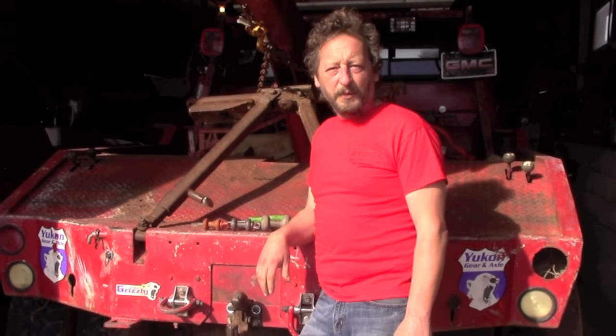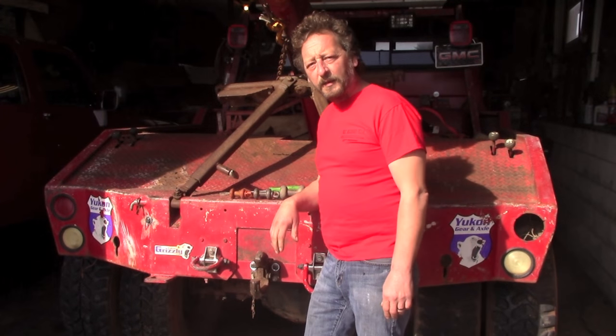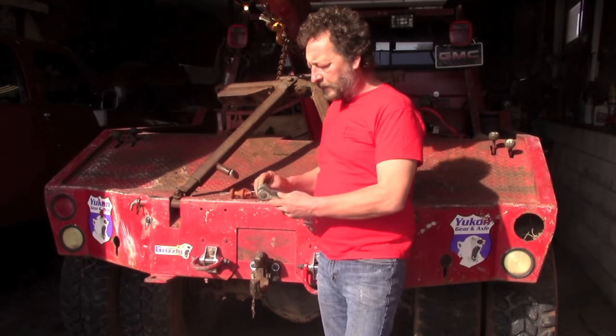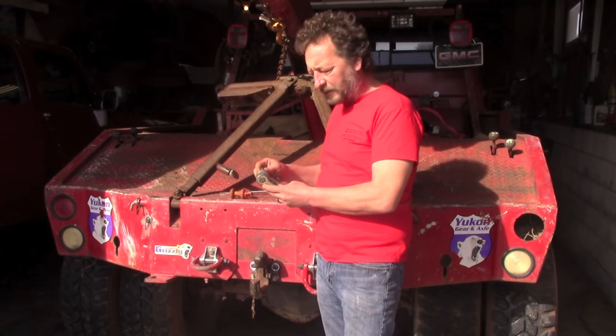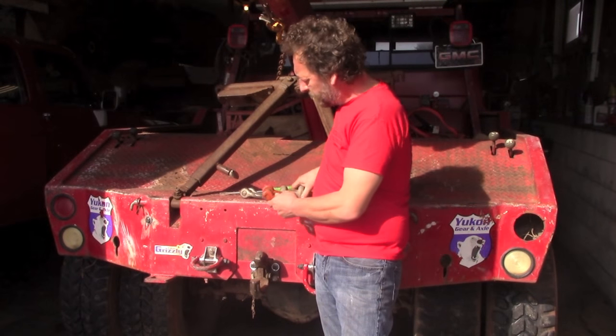Welcome to VSF Recovery Team and what I hope will be one of many quick tip videos. The first tip I want to touch on involves the use of screw-in type clevises, sometimes referred to as shackles or D-rings. They come in various sizes, as you can see.